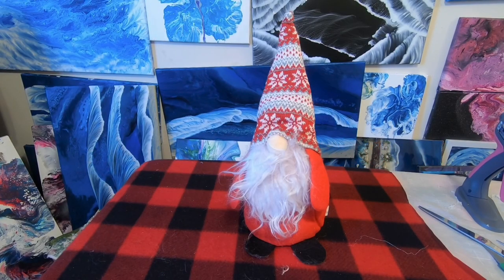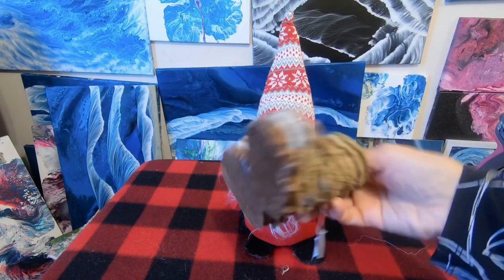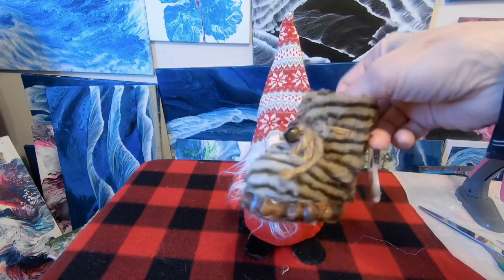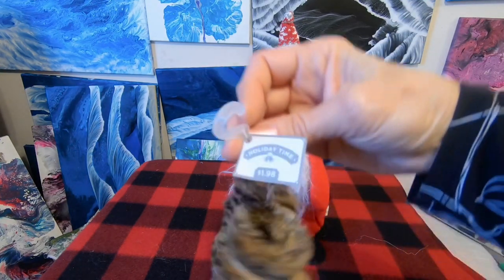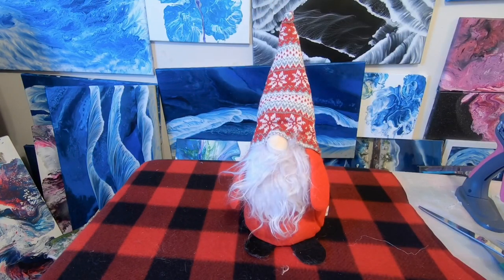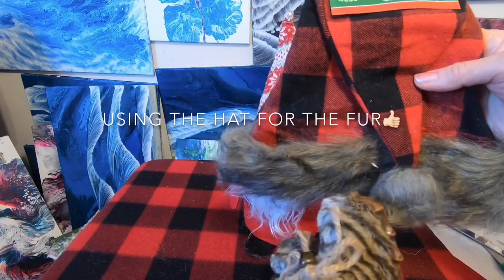How's everyone doing? Today I'm going to show you what I'm going to do with my Dollar Tree gnome. Let me show you what things I found first. The best find was these little boots I found at Walmart — they have bells and feel like real fur, though of course they're not. They were only a dollar ninety-eight, and I got this hat at Dollar Tree because it matched the boots — the same color!